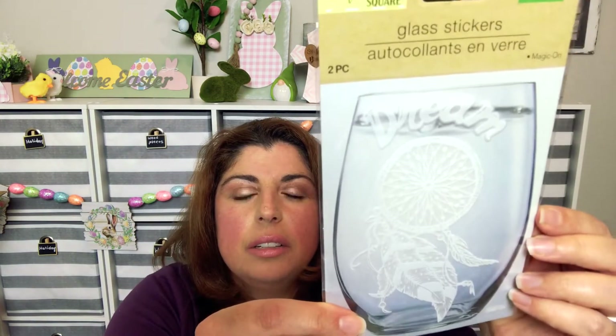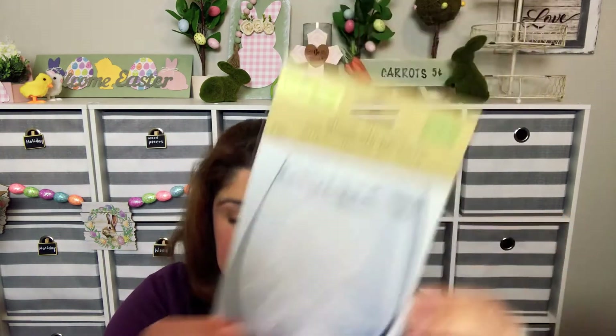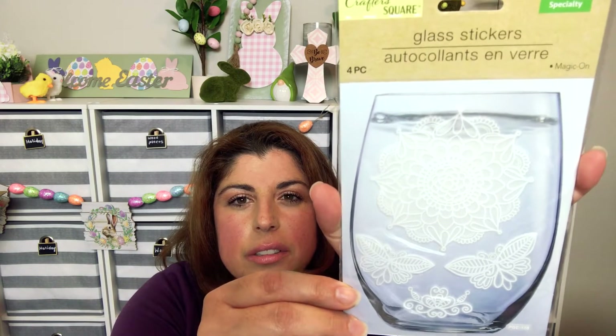I also found glass stickers. I found one that says 'Kiss,' one in a Paris 'I Love Paris' theme, one that says 'Dream' with a dream catcher, a pretty floral one that looks like a doily, and one with a nautical theme. These are to be used on glass — some are three piece, some are four piece, some are two piece.